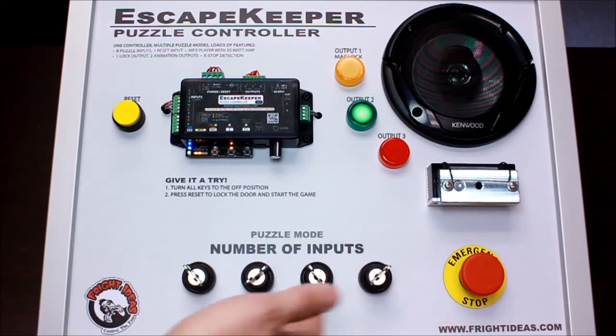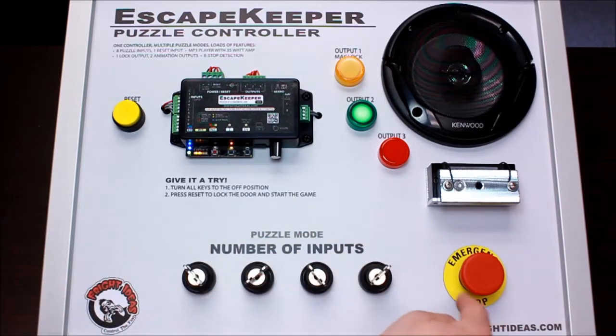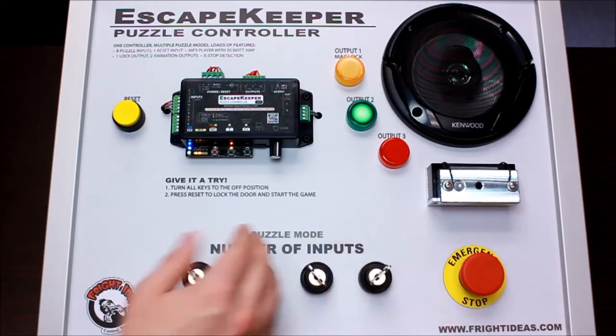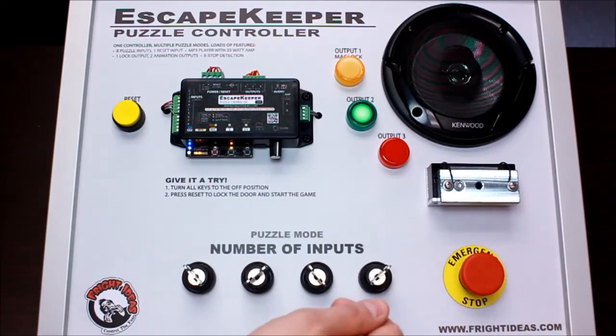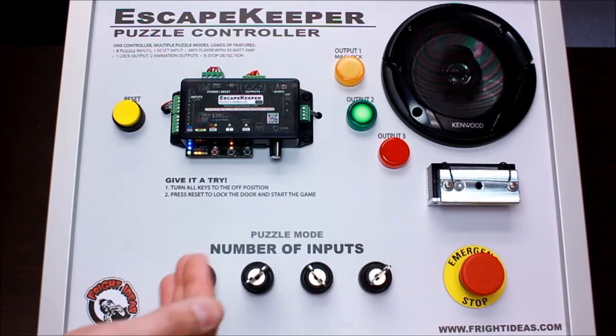So that's fairly simple with just four inputs, but that could be up to eight. You could also set that puzzle mode up with a submit button where you could have seven toggle switches and then a button to submit their guess, and limit the number of guesses — maybe they have 10 attempts to guess the correct switch state.